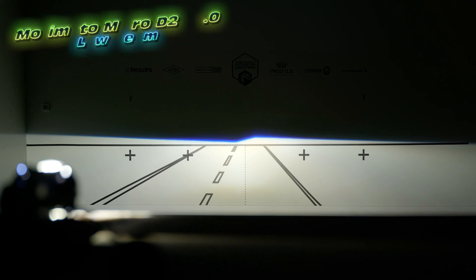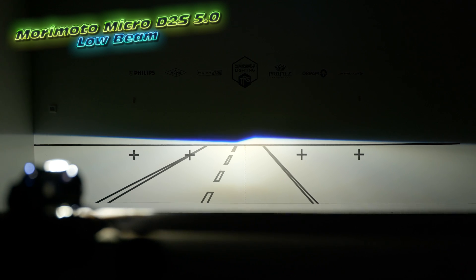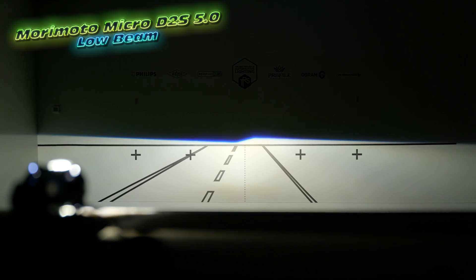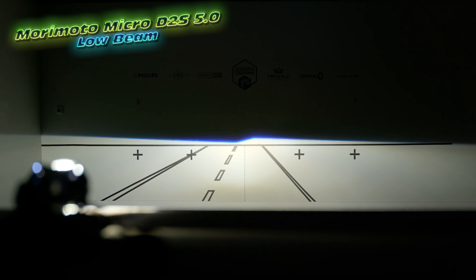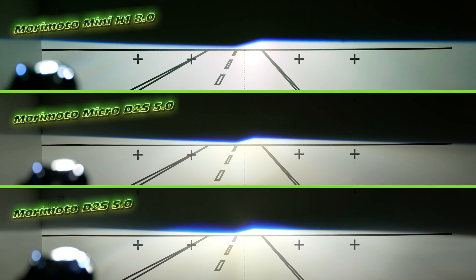The output is very good. You have a nice hot spot, good gradient of beam down to the foreground, very wide, and the cutoff — oh my god — the cutoff on these things is about as crispy as it gets. ECE slope, of course, which matches the D2S, the H1 8.0, and the MLED — that's pretty much a Morimoto standard these days. Really nice and sharp, rises up and to the right.